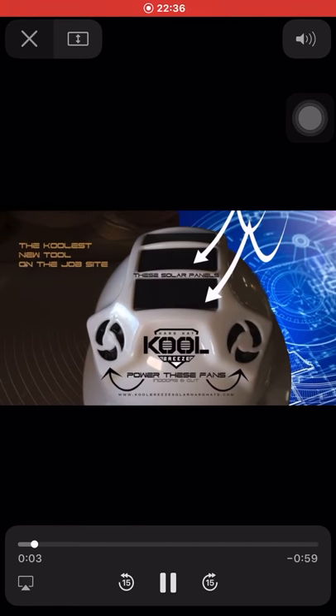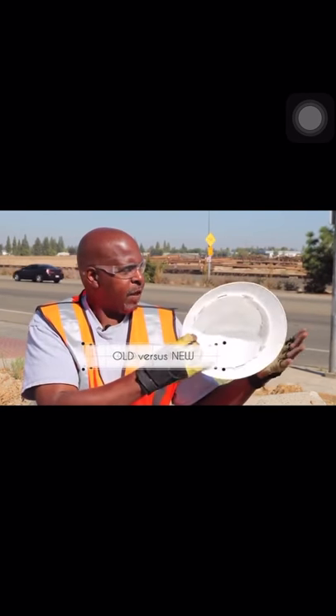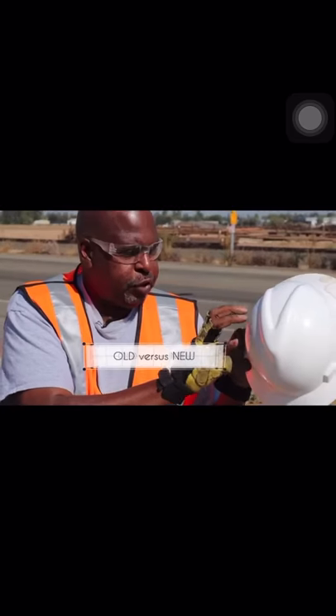It has a two fan system, as well as solar panels. What's the difference? We have a traditional hard hat. This particular hat has not been changed in over a hundred years.